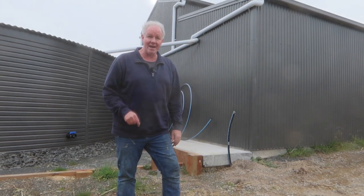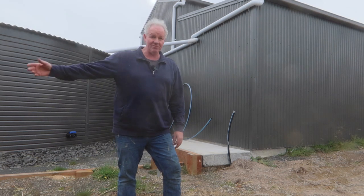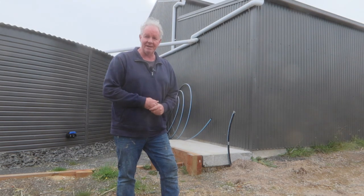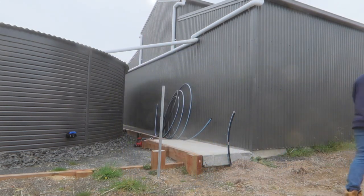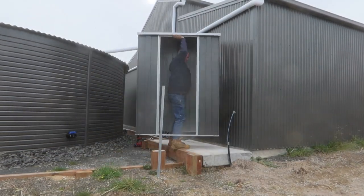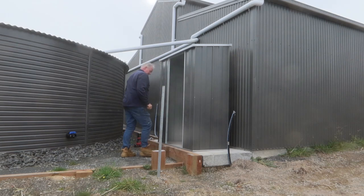We're meant to be getting a lot of rain starting in about an hour or two and then going for the next few days. So I want to get this in, and I'm going to seal around the bottom as well just so we don't get water going in underneath. So I'll go and grab that now.